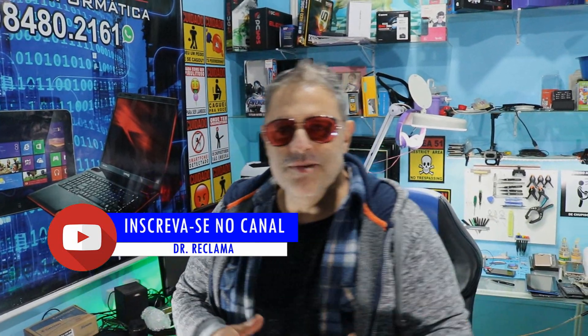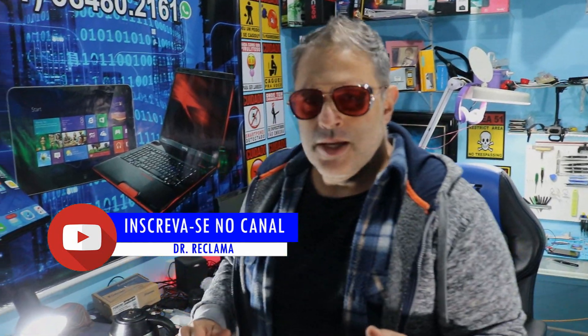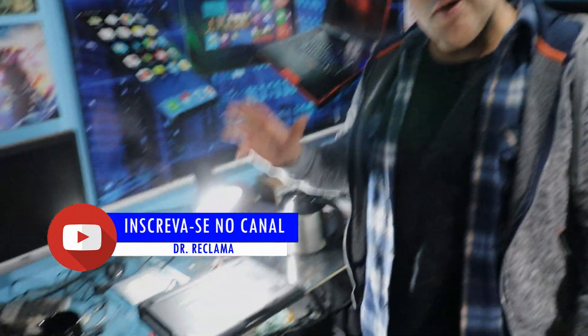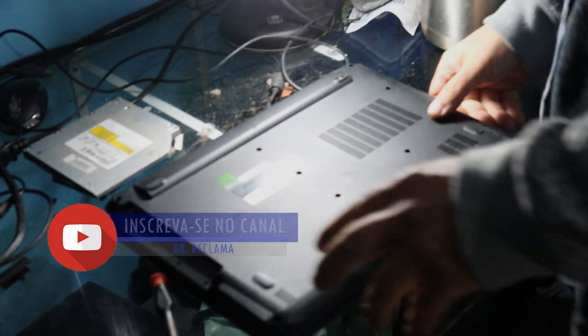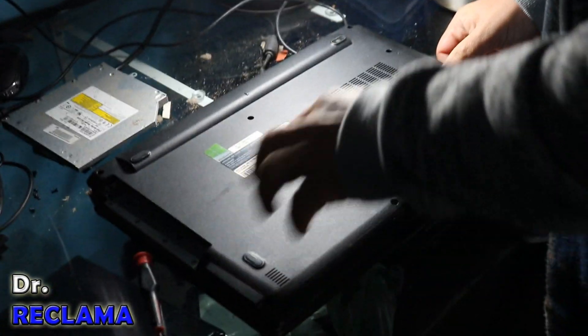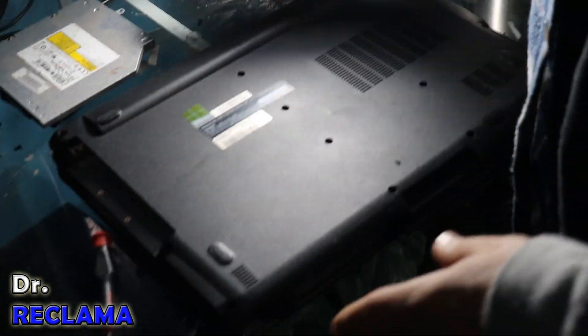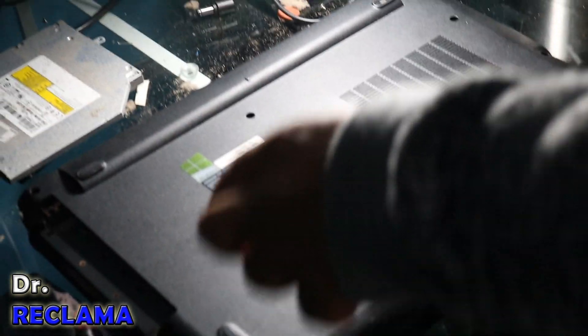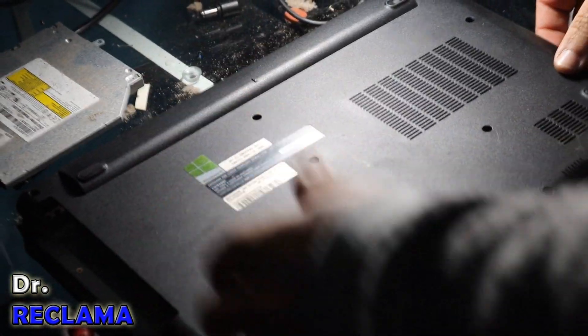É isso aí, pessoal, aqui é o Dr. Reclama. E aí, estão nervosinhos? Estão preenchidos com jeans? E gordão segurando a câmera. Bom, pessoal, hoje eu quero mostrar pra vocês esse notebook aqui, que é uma coisa de louco. Chegou pra mim pra arrumar, fazer uma manutenção na placa. É um notebook que tecnicamente não tá ligando. Eu não posso negar que o cliente é meio porco, a sujeirada que saiu de dentro dele. Eu já dei o orçamento. Então, queria mostrar pra vocês.